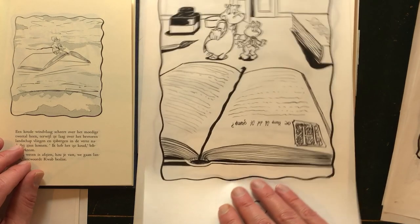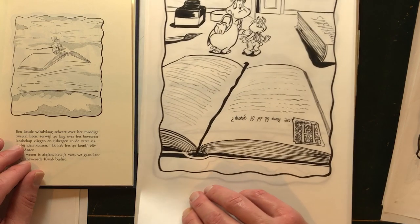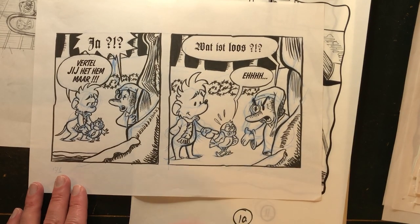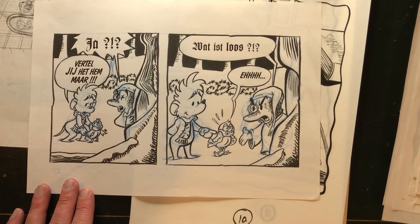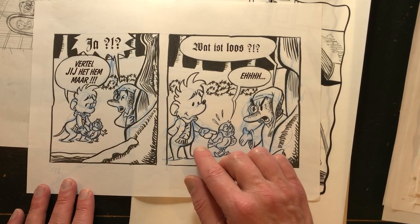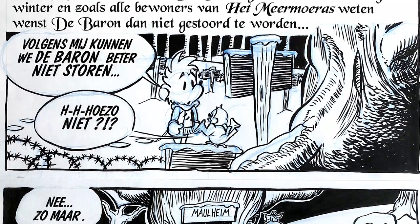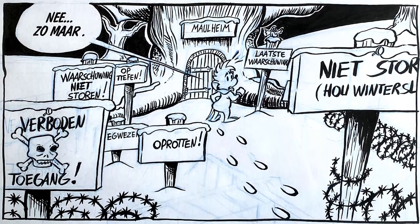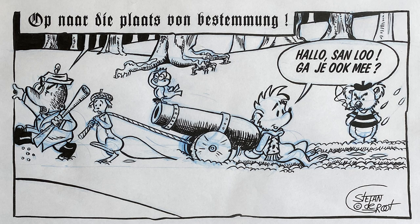I would draw the sketches on a separate layer and used a light table to trace over it, then do the inks on a separate piece of paper. Later on I would use non-repro blue pencils. I learned that from looking at the original art of Walt Kelly — I saw that he would draw the pencils in blue. Later on I found out that when you copy it, the blue won't appear on your scan. So if you're still working on paper, that's a great tip.